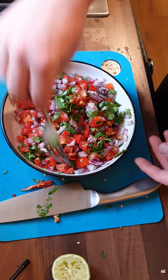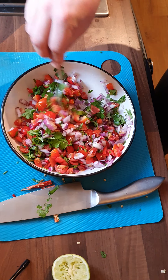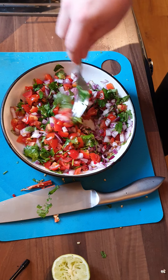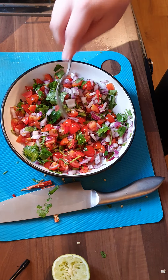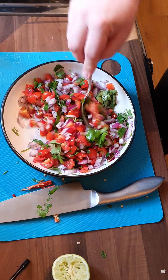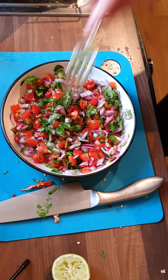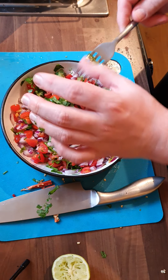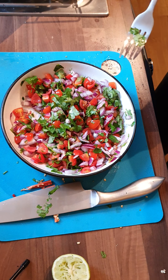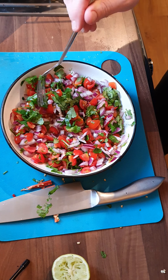Give it one more stir. Like I said, you can have this on nachos, you can have it as a side dish — it goes great with most things. If you've got friends around, game night, having a few beers, watching a sports event — all in. And to taste — absolutely perfect!